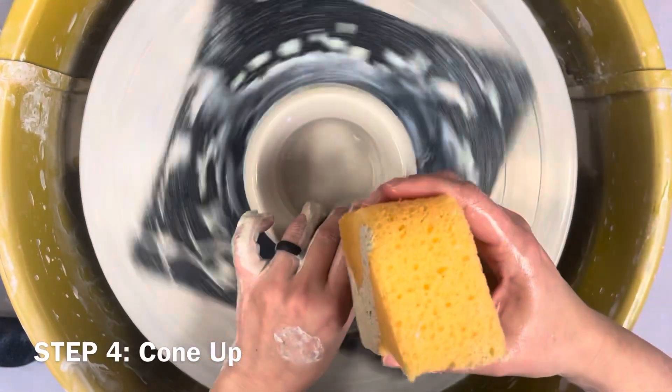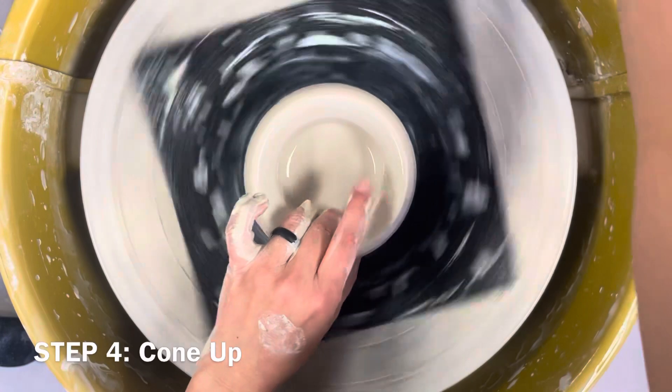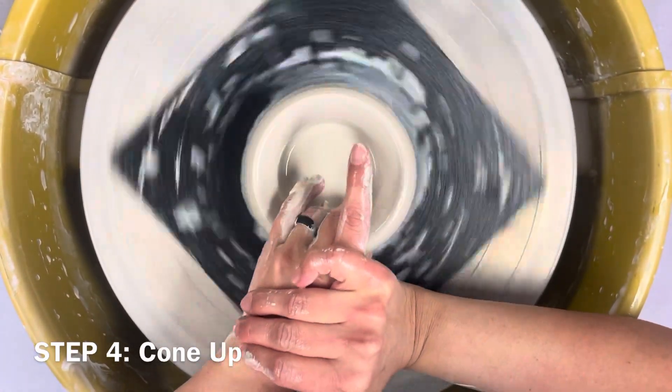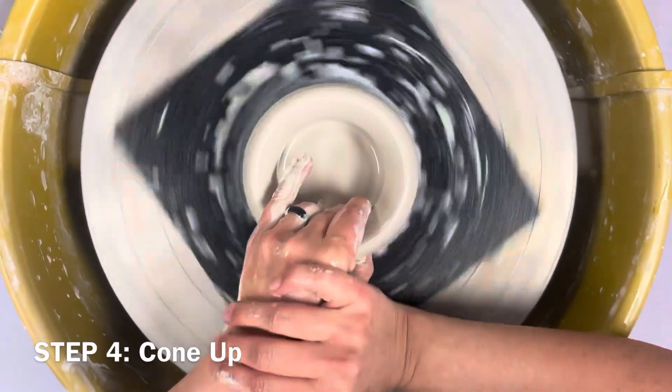First, make sure you have water inside and outside your pot. Your right hand holds your left hand in place, thumb outside and other fingers over. Make sure your nose is right over the center of your pot.